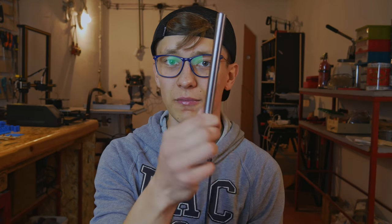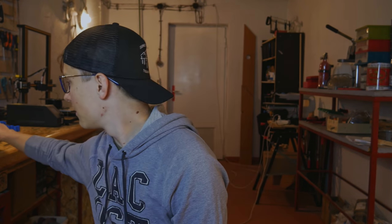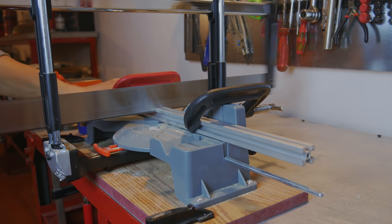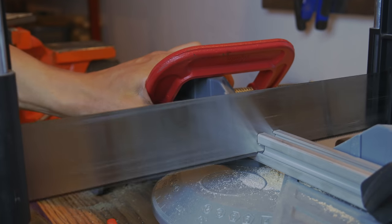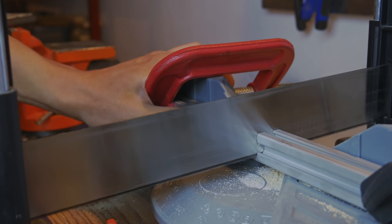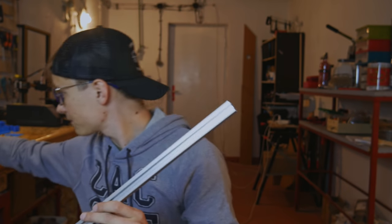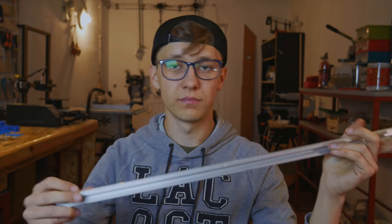I already have all of the parts prepared — maybe you need to prepare some of them, like for example those rods; you probably need to cut them. I already bought the proper length online and found a service that cut them for me. But I had to cut those aluminum profiles — this one is 60cm long and I also need 4 of them that are 30cm long, so I just cut two of those in half and now I have the aluminum profiles already cut.